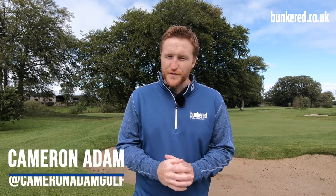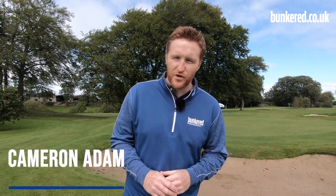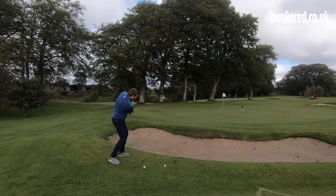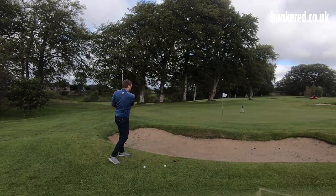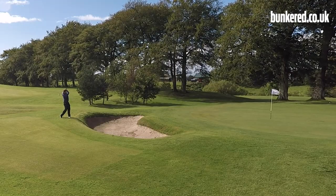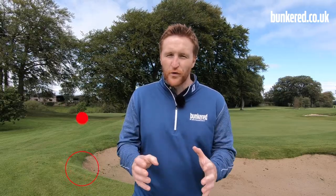We've learned how to play the golf ball along the ground with the bump and run shot. If you haven't seen that, I'll leave a card up in the top right corner. But today we're going to play the complete opposite - we're going for the lob shot. We're looking to hit the golf ball straight in the air, come down nice and soft and land next to the flag. This is a great shot if you've short-sided yourself, or maybe you have some water or a bunker to go over and you want to get the golf ball up as quickly as possible.